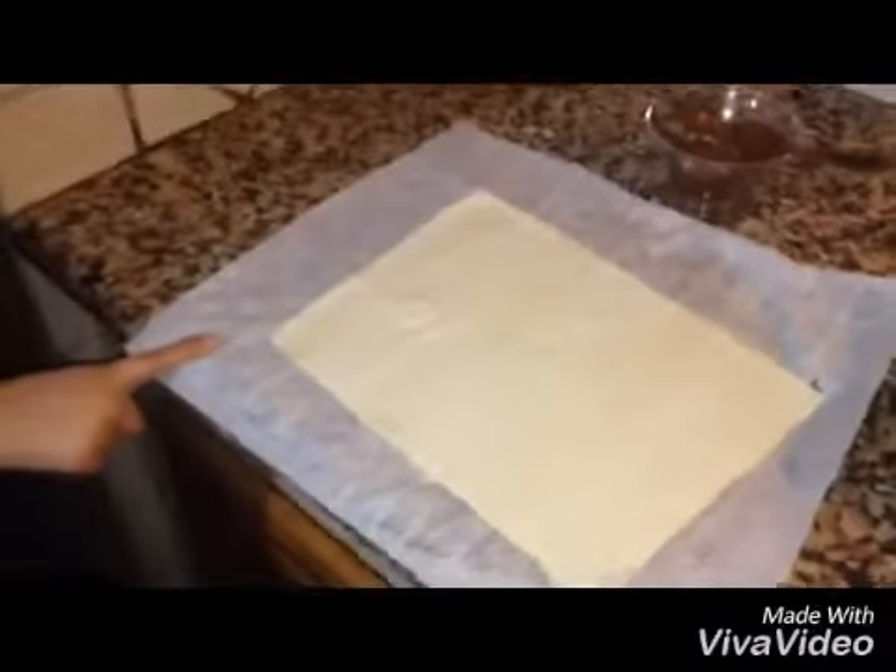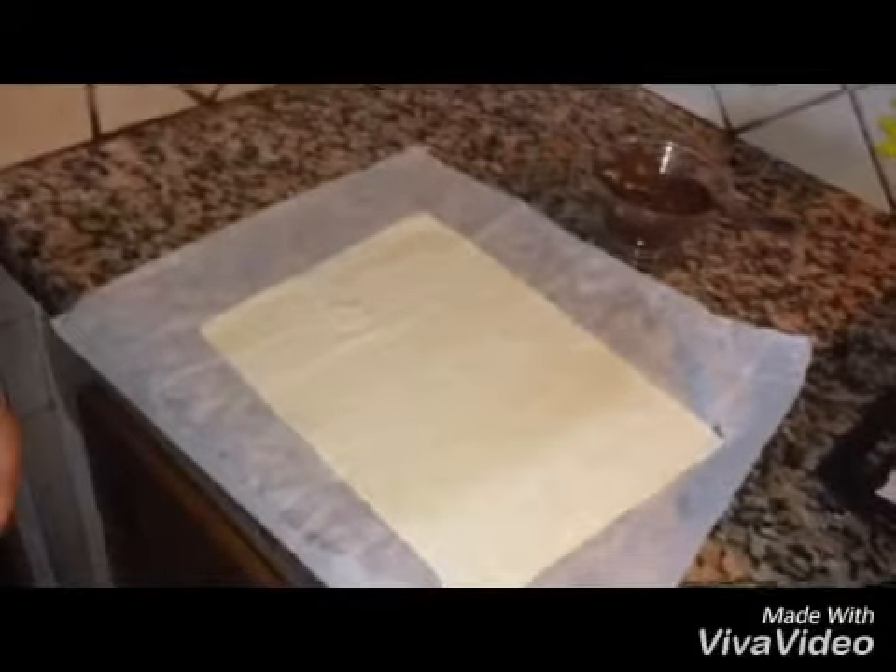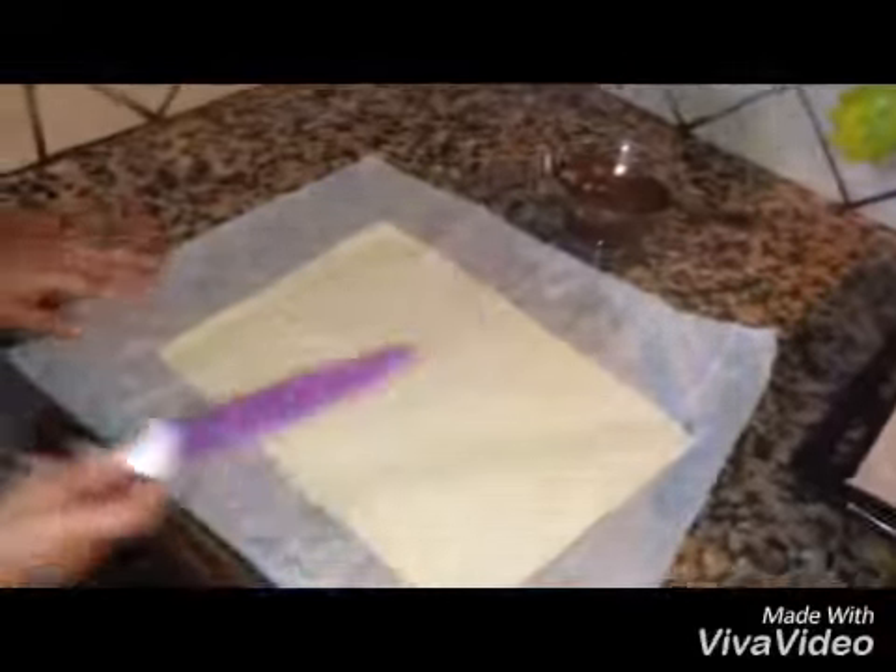Hello friends, welcome to Jessica's Kitchen! Today I'll show you banana and chocolate puff pastry. We're going to make a chocolate jam puff pastry.